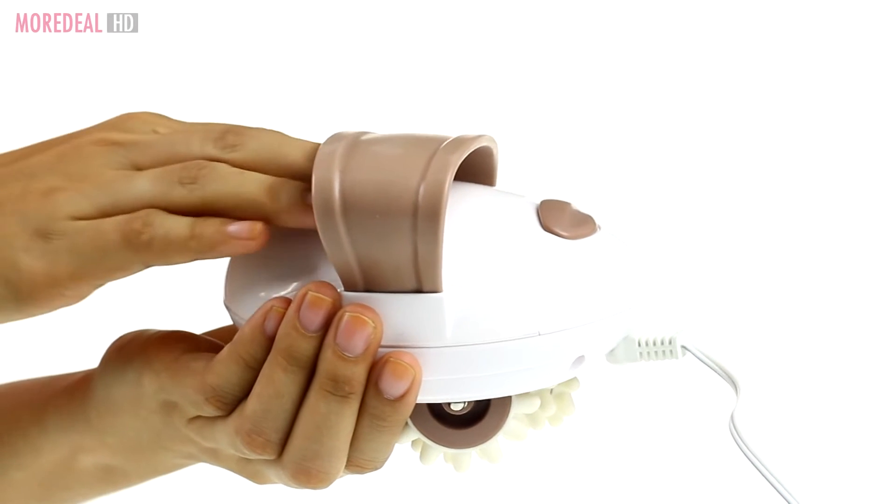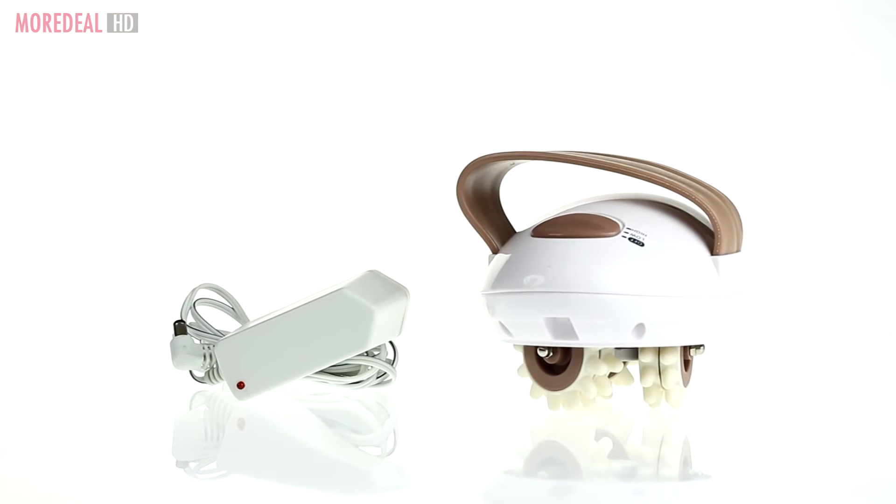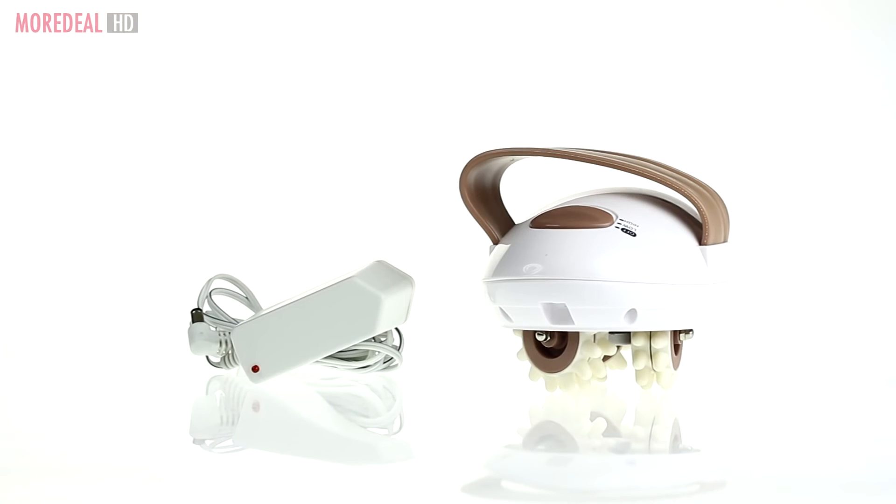Its anti-slip material provides an easy grip during your massages. So order now on Mordeal for a cellulite-free body. Save more, live more.